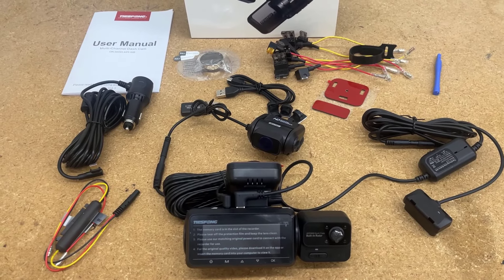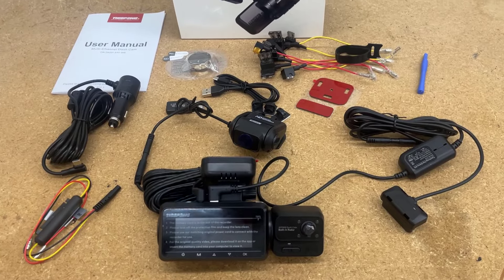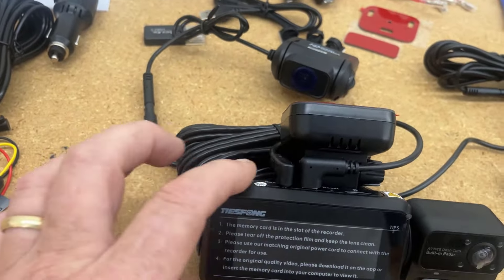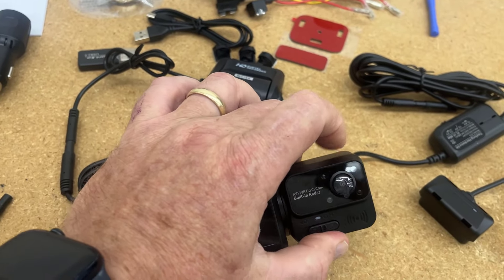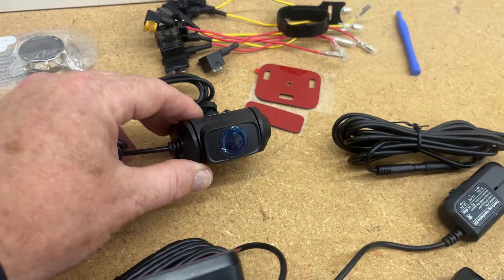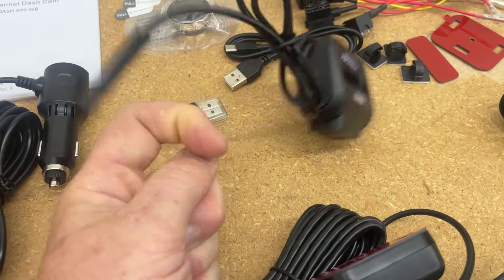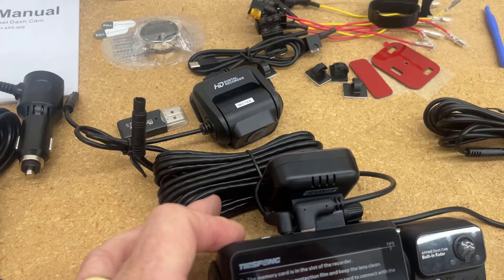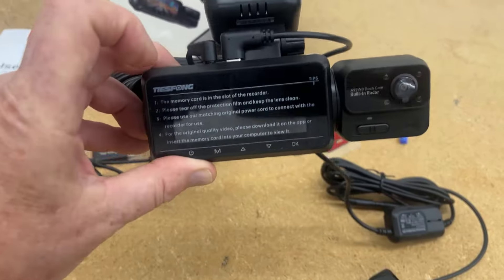In my honest opinion, this dash cam looks very much like the exact one I have on my truck, which is made by a lot of other manufacturers. As far as proprietary technology goes, I'm not sure it's heavy on that, but it does have some unique features. The first thing I can say is it's nice the way they have the wire placement. The detachable cables are right-angled — one goes left, one goes right — which makes installation much easier.